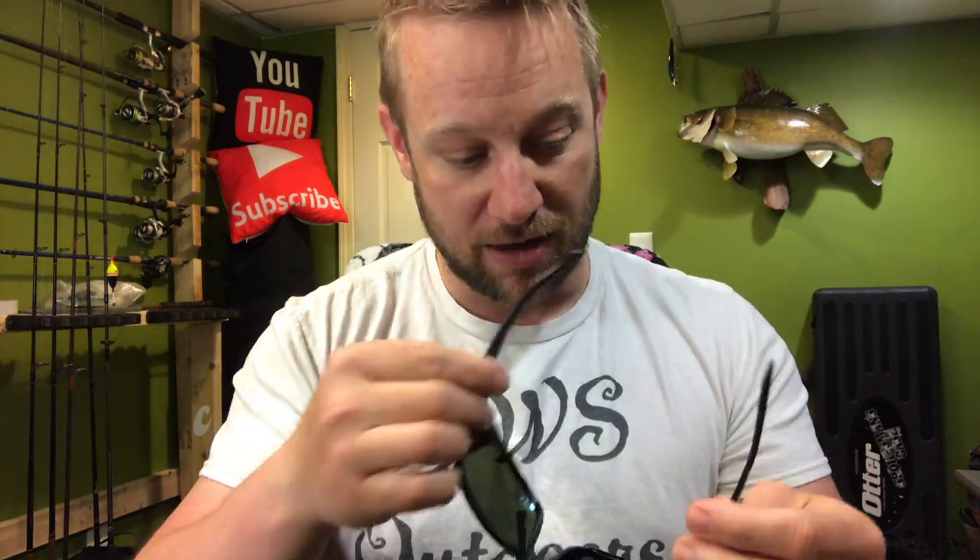My main review: these are an A-plus-plus. I'll let you guys know if anything bad comes up — I'm being truthful, I'm not affiliated with them, just trying to help you out before the season gets started. These are a great investment. They are expensive, but treat them as an investment: take care of them, clean them off, put them away, don't let them lay around.